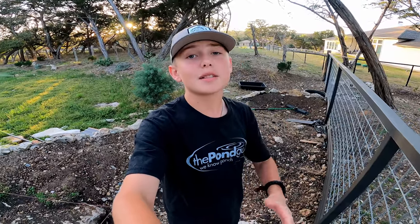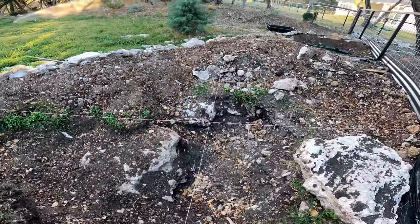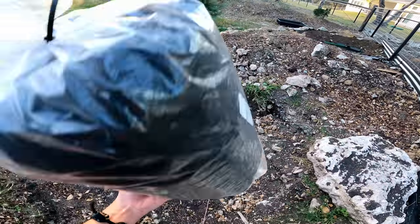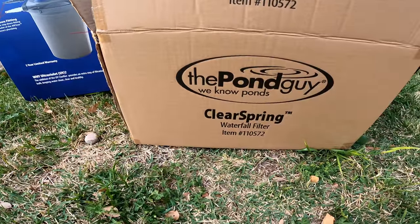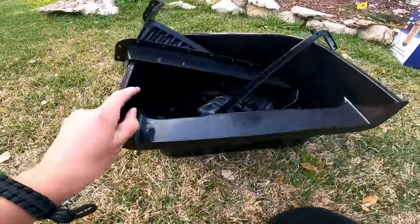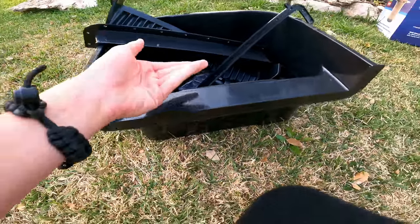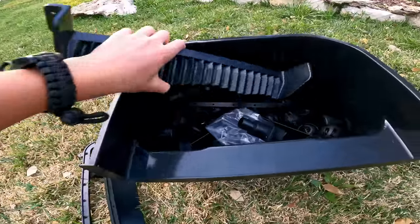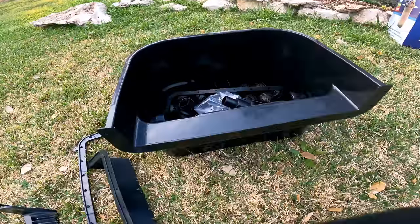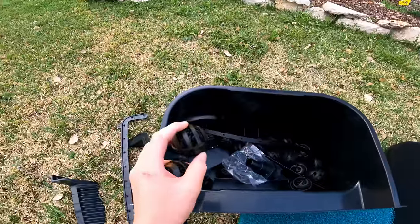You also get underlayment, which goes under your liner to protect it — it won't grow mold, it's durable fabric, and it's easy to install. Then there's the Pond Guy Clear Spring 16-inch mini waterfall filter. After the pump moves water through the main filter, it goes into the waterfall filter where water beautifully cascades into your pond. It comes with all the mounting brackets, a super fine media filter, a looser media filter, and bio balls — which are great for growing beneficial bacteria.